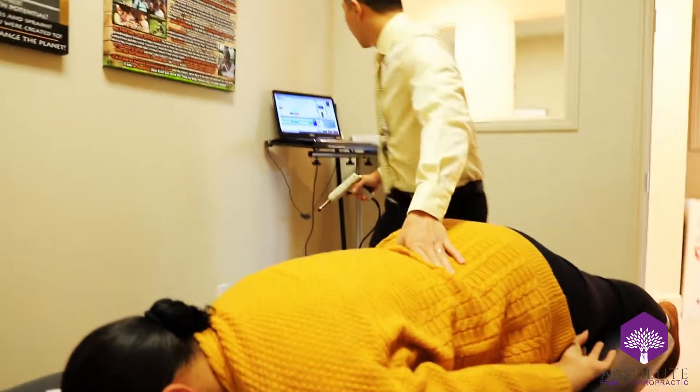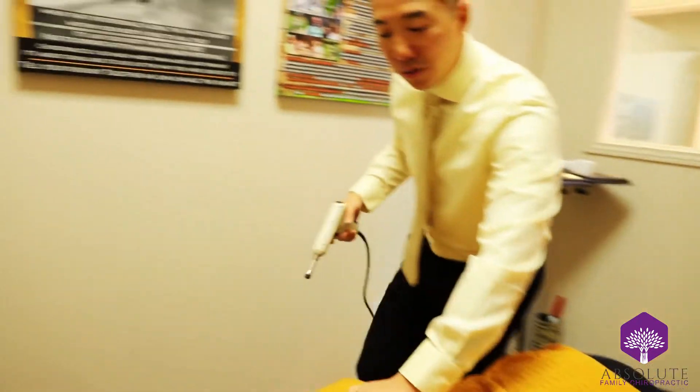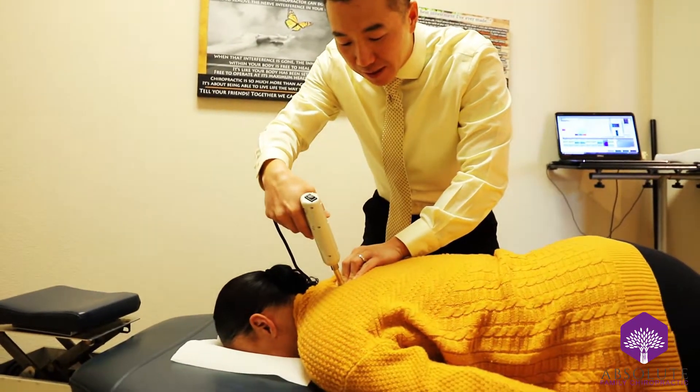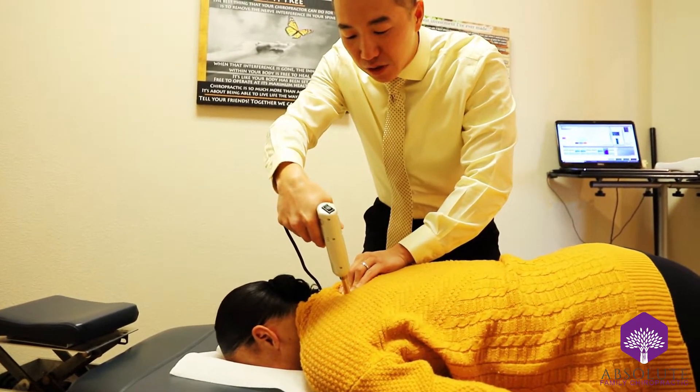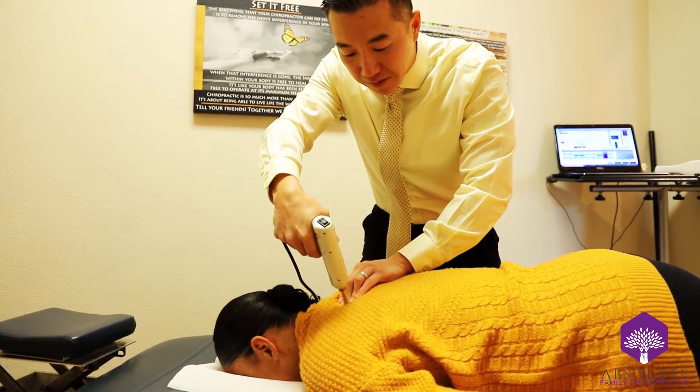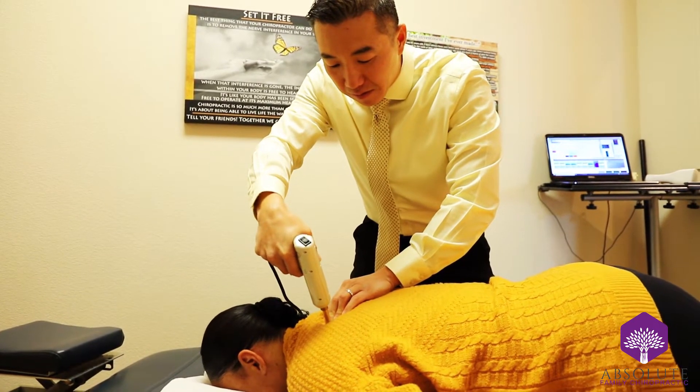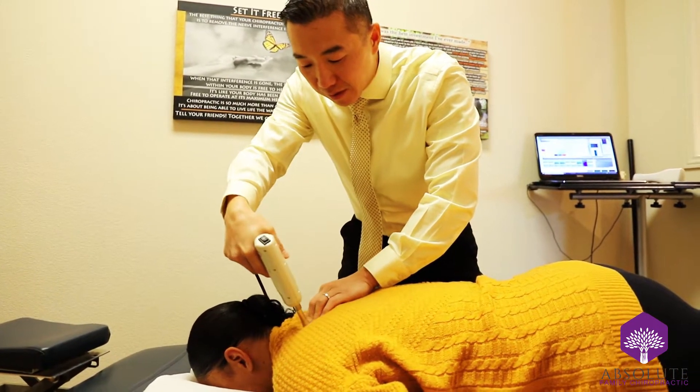We're going to lower the setting a little bit for the upper back here. Take a deep breath in and breathe out slowly. We're going to work on two segments at a time. And out. Breath in.